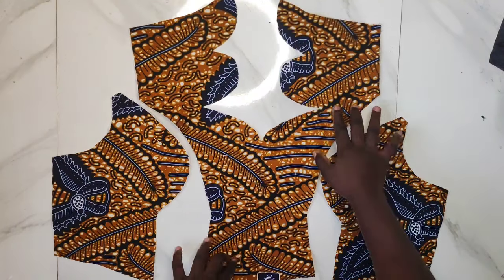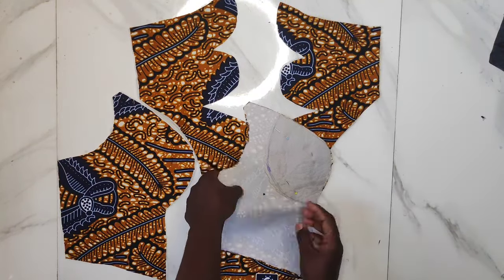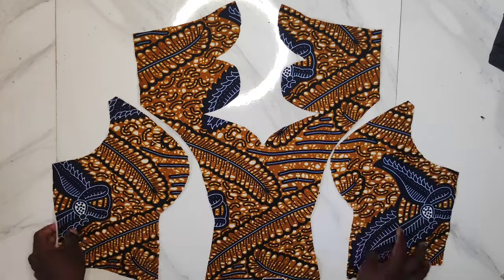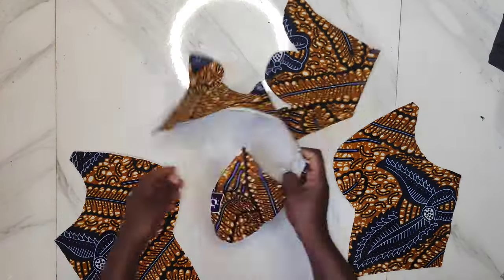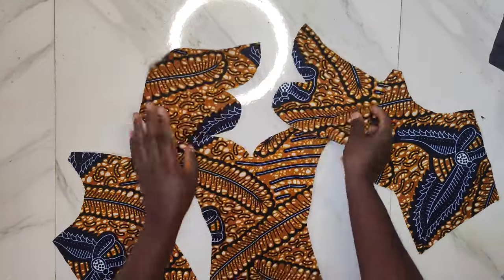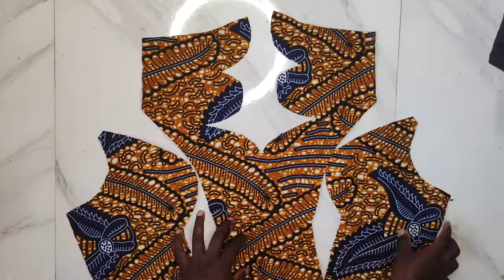I'll be starting out by joining the front bodice. As you can see, I pinned the bust part at the side part, and then I did the same thing for the center front of the princess dart. After securing the part down with my pins, I'll go ahead to show you how to stitch the princess dart together.